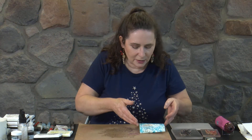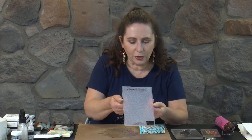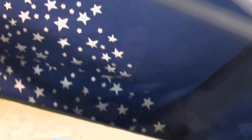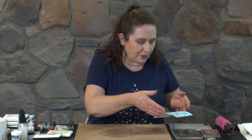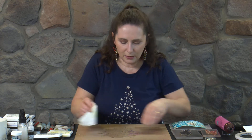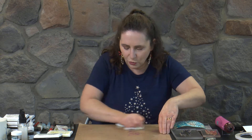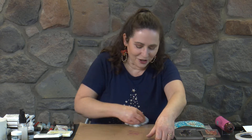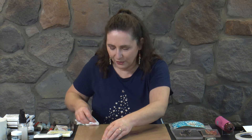The embossing folder I used was a Couture Creations one called Christmas Vineyard. Die folders tend to come and go a bit - they usually have a release and then they're not available - but they always come out with a new range each year of really gorgeous dies. Of course if I was doing this not for a video, I'd probably create a couple of backgrounds from that nice mushy lot of colour before I kept going.